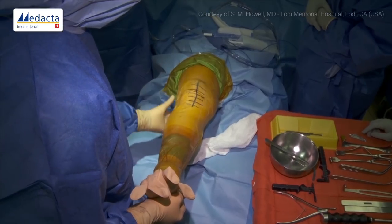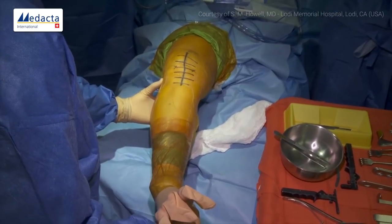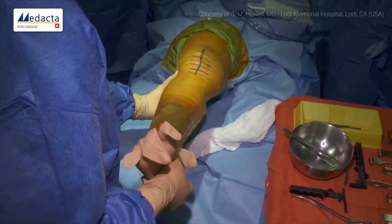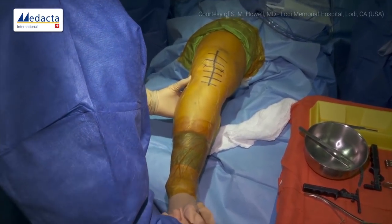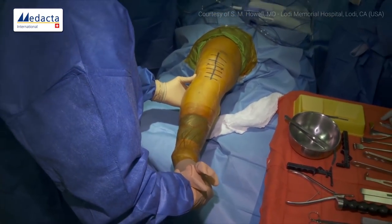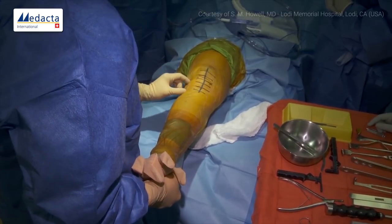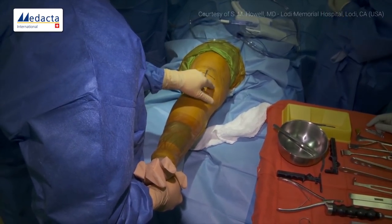Here we are looking at the knee in terms of varus-valgus positioning. You can see it open and close. When she stands up, she falls into varus. In full extension it doesn't move quite as much because the gap in extension is rectangular and relatively tight. As soon as you flex, it becomes trapezoidal — the lateral side is looser — and it moves into a lot of varus. We want to restore the native tight rectangular gap and a flexion gap that's trapezoidal with the lateral side wider than the medial side.